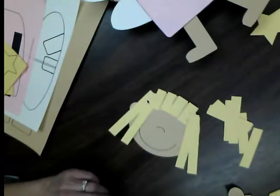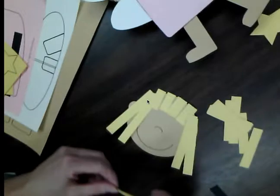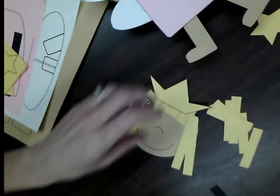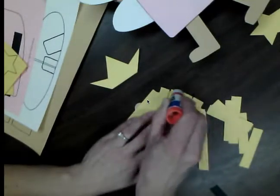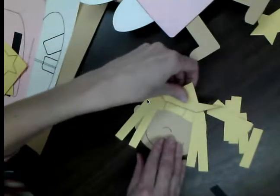With her hair on, she's all ready for her fairy crown. Grab her crown that you've cut out and glue it down to the top of her head, just like that.